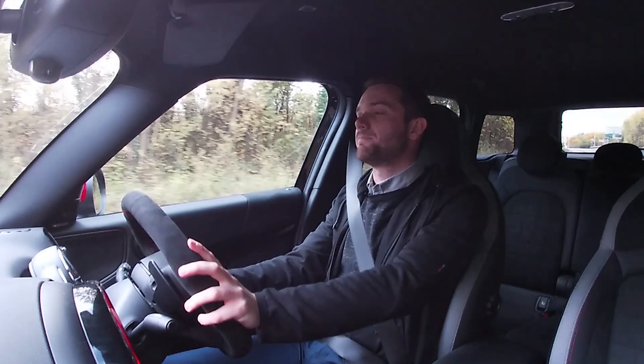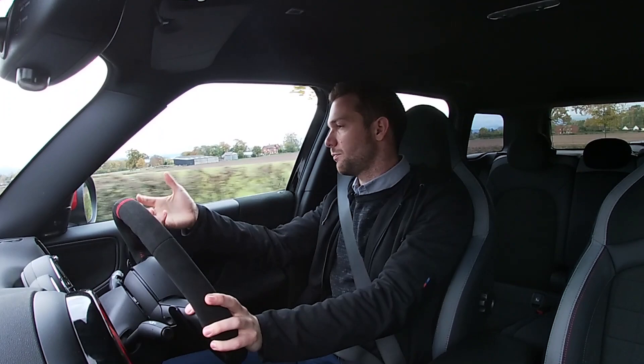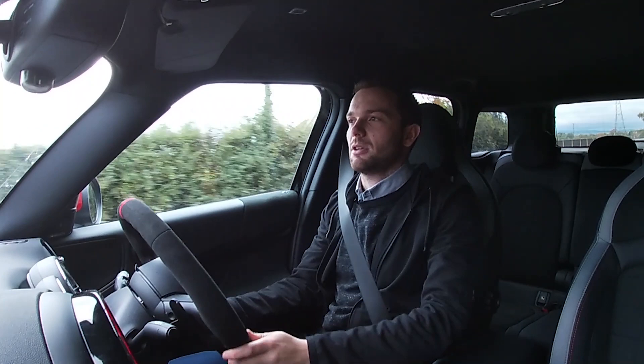Has the John Cooper Works Countryman lost that JCW fun? No — not even slightly. First, let's note just how quiet it is in here; this is a JCW and I can whisper and you can still hear me. The seating position is spot on — you sit quite high with a great view over the bonnet and excellent all-round visibility. You can drive this in comfort mode and it'll just soak up miles. But flick it into sport mode and it immediately becomes more responsive.